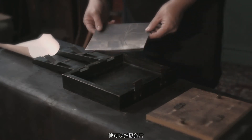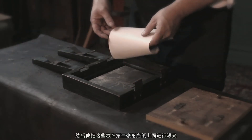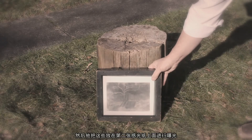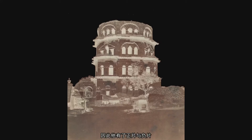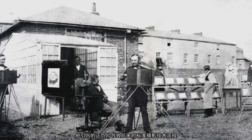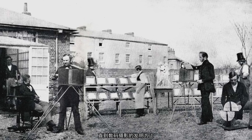He can then make photographic negatives, and after those negatives are fixed with hypo, he can then place those on top of a second sheet of sensitive paper, expose that to light, and now he makes a positive proof. So he has negative and positive. He essentially introduces the negative-positive potential for photography that becomes the standard until the invention of digital photography.